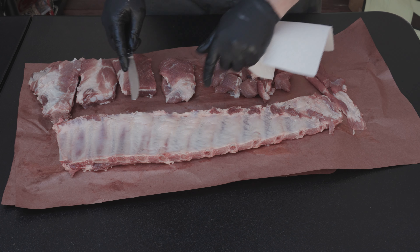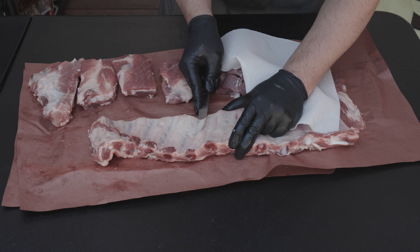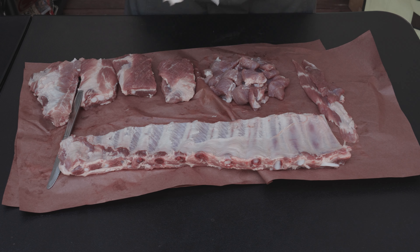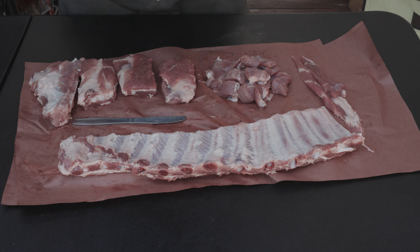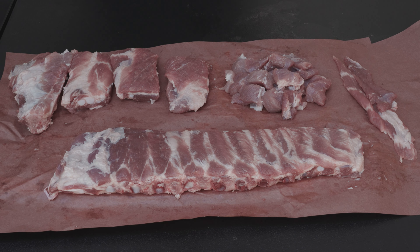Alright, now we got that St. Louis cut — we're taking off that silver skin. Now start in the middle utilizing a butter knife to not cut it, but just riding the bone a little bit. And of course sometimes in one stripe you get it — today we didn't. And that should be good right there. And there we have it. That's how I like to butcher up my spare ribs.